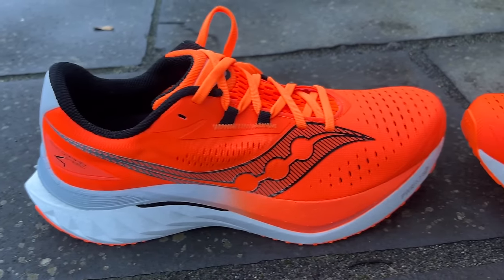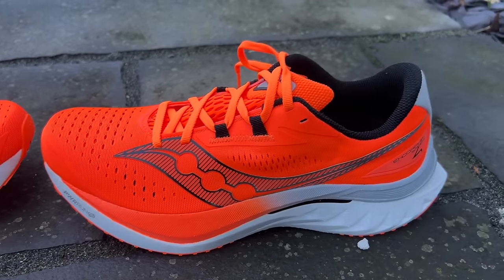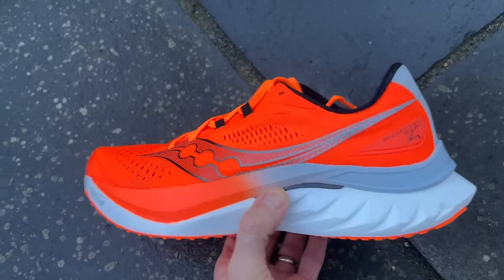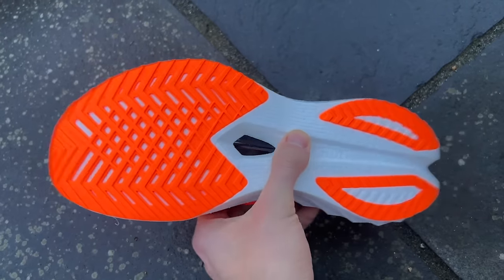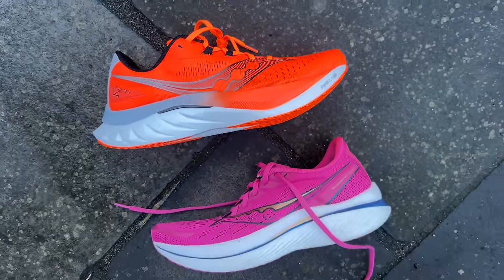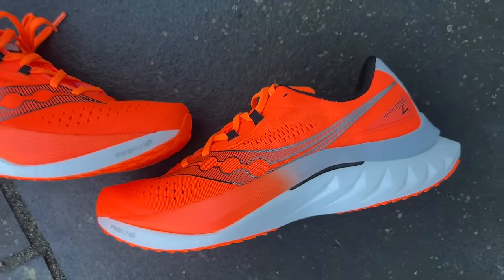My early verdict is a simple one: the Endorphin Speed 4 hits all the same great high notes as the Speed 3, 2, and 1 did for me. After that one run — the same run I do in all different versions and even carbon shoes sometimes — it just had the same feel I expect from the Endorphin Speed: really smooth, comfortable enough despite a little forefoot discomfort, a bit of bounce, a bit of speed, easy to run quick in, and nicely relaxing during warm-up and cool-down. The slight weight gain didn't affect anything on the run — I didn't really notice it. If that all stays the same throughout the rest of testing, it'll be difficult to see why I wouldn't consider it the best super trainer or best all-rounder going.